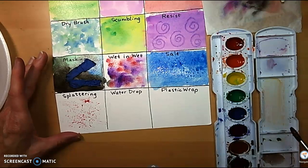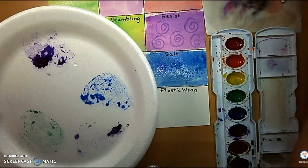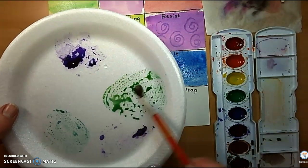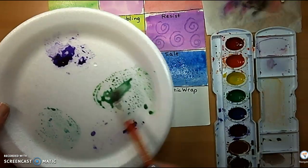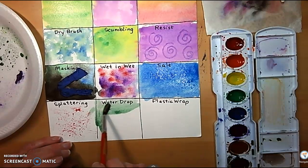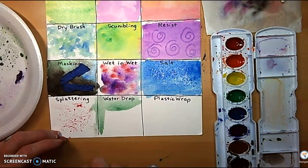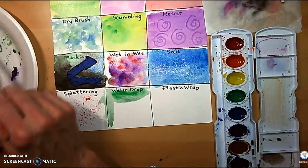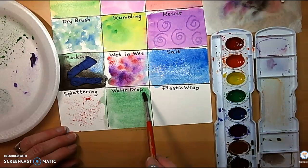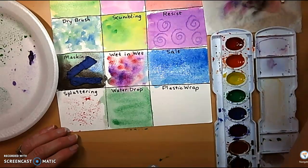Waterdrop technique. Let's take some color and actually mix it up this time. I'm going to take a little bit of blue, a little bit of green, mix them together, give them a little more yellow to make a pretty aqua color. Then drop a little bit of water into it.